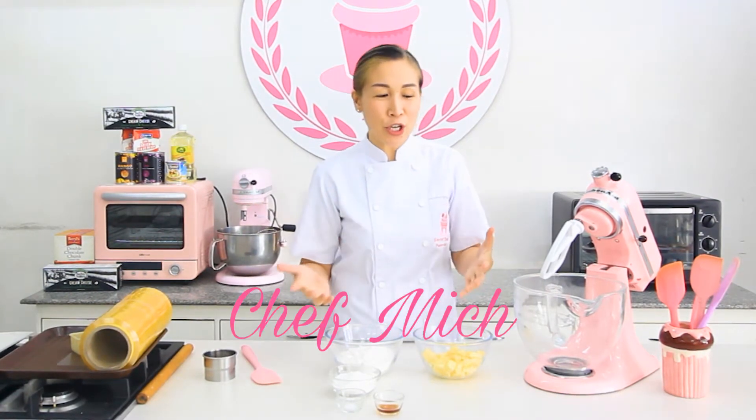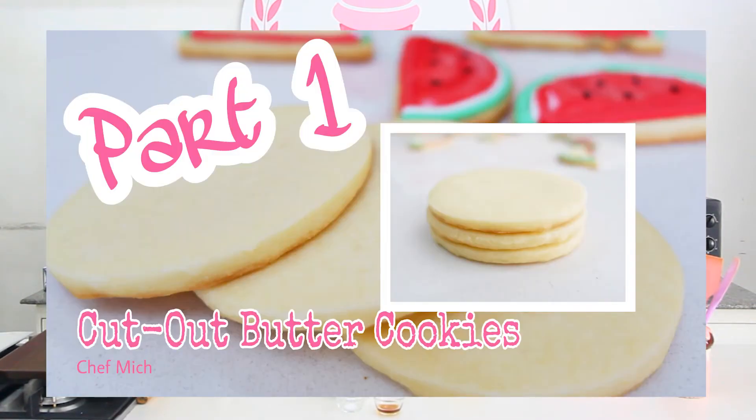Hello everyone! Good day, mga igala. I'm Mitch. And for today, we will be making butter cookies. By the way, this is part 1 of our video.